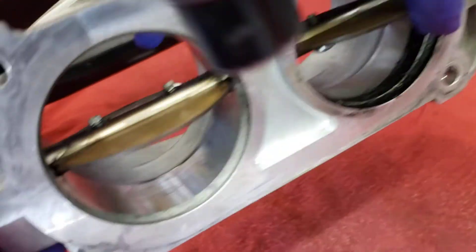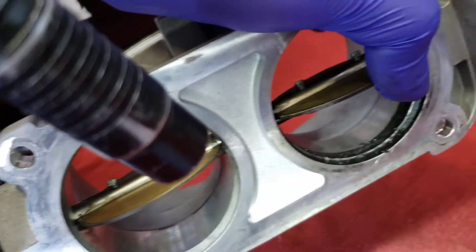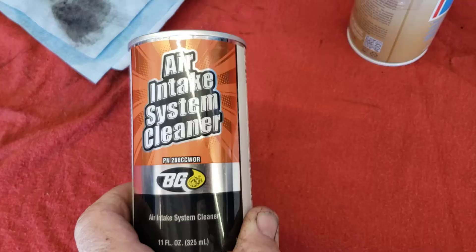This was the before side over here - how cruddy it is - and what we ended up with is all shiny and clean on this side over here. We'll go ahead and clean that other side up and get it ready, then we'll put it back on the car and hook up the BG cleaner.